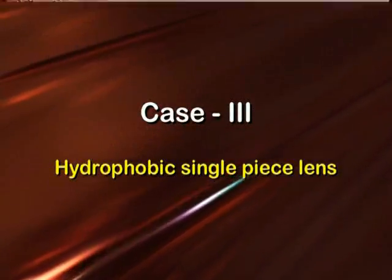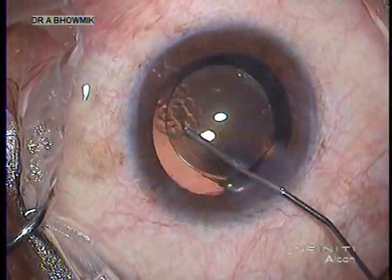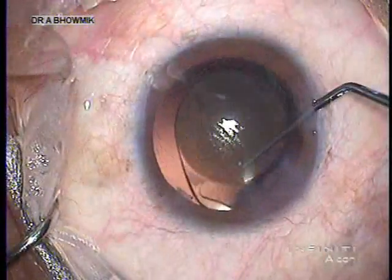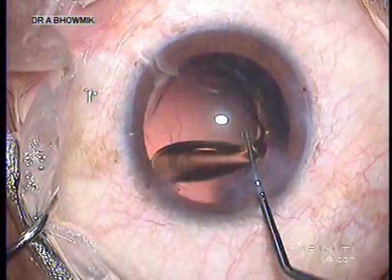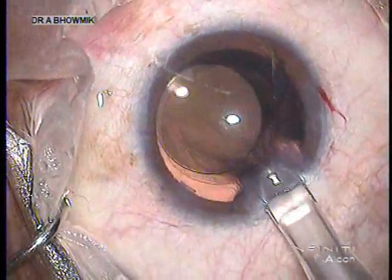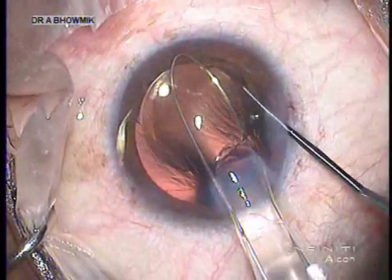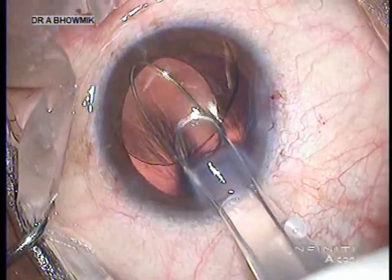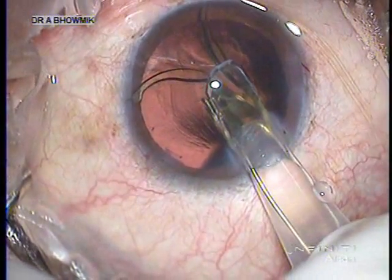A grossly inaccurate biometry led to the explantation of a one-day-old hydrophobic lens. The same corneal tunnel was reopened. Viscoelastic was introduced into the anterior chamber and within the bag to separate the lens from the posterior capsule, and the lens was prolapsed into the anterior chamber. The modified cartridge with the snare was prepared and introduced. A Sinski hook engaged the lens into the snare loop — it is very important to keep the tip of the cartridge in the anterior chamber as it requires more space to open. With gentle pulling of the snare, the lens obediently refolded and was explanted through the same cartridge.